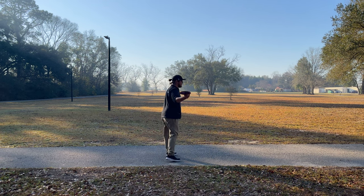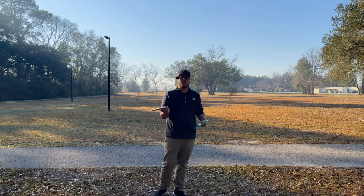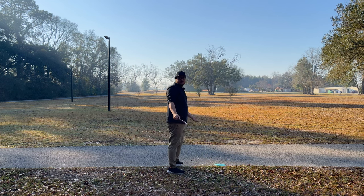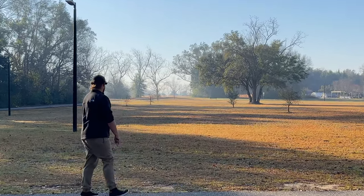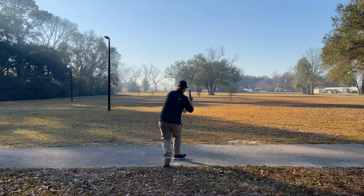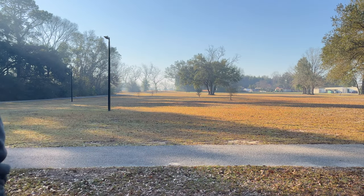We're going to try them out on a forehand now - this is a do-it-all distance driver. It's going to hold up to some torque, but if you throw it with enough speed it will get some turn out of it and still come back at the end. That's why I love these discs. Super nice forehand - came out a little wobbly but still such a good disc for forehands. Gave that one a little bit of hyzer, flipped up flat - I love these discs.